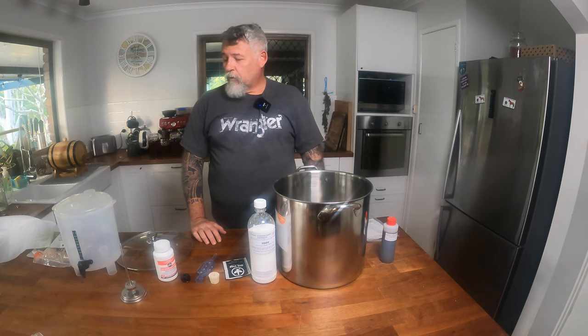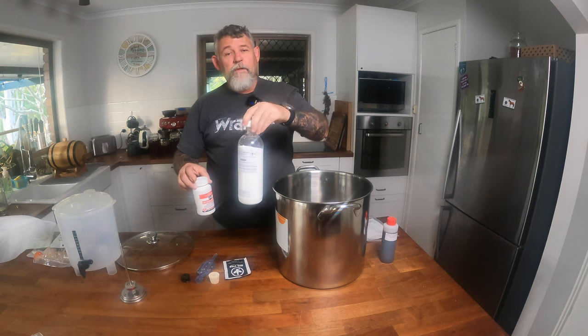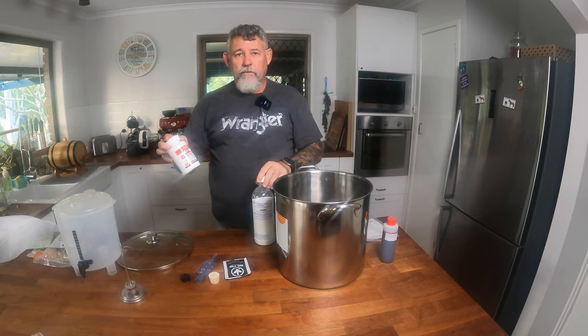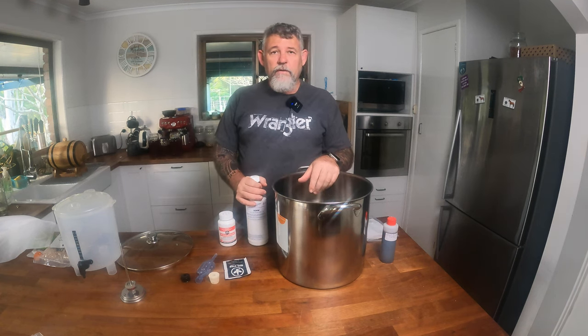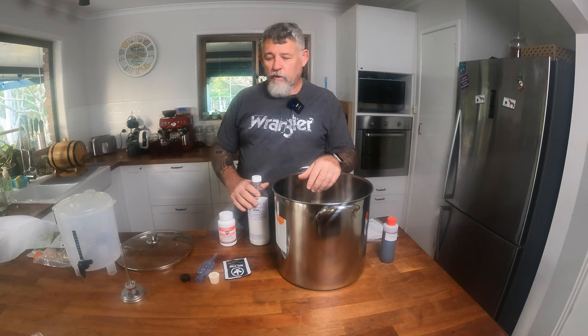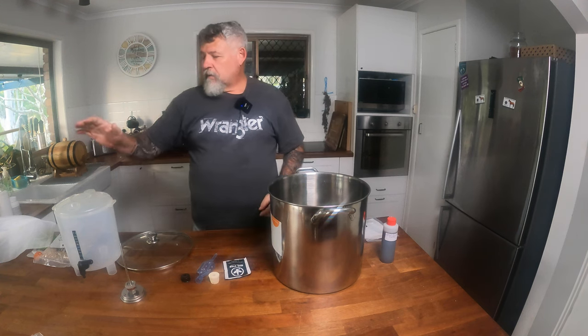There's obviously a fair bit more equipment than that here. These are our cleaner — a sodium percarbonate based cleaner — and this is our sanitiser, a no-rinse foaming sanitiser. They're mixed up to clean everything and make sure it's sanitised before we start, to get rid of as many microbes, wild yeasts and things like that from the environment. What's now called the wort — the extract from the malt and the hops — is boiled off and we put it into usually a cold water bath or an ice bath to cool it down quickly, and then it goes into our fermenter.